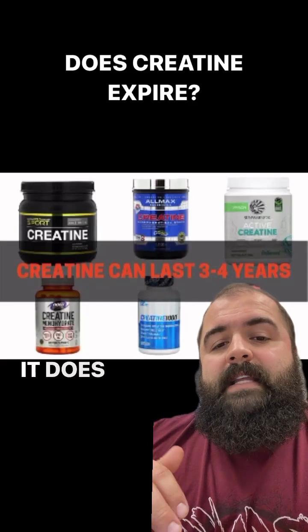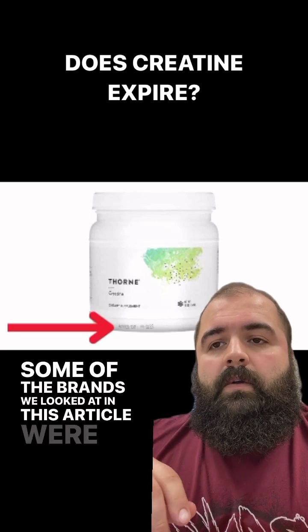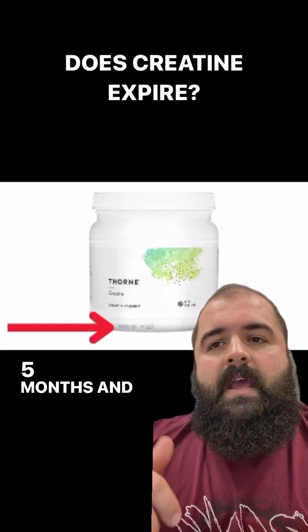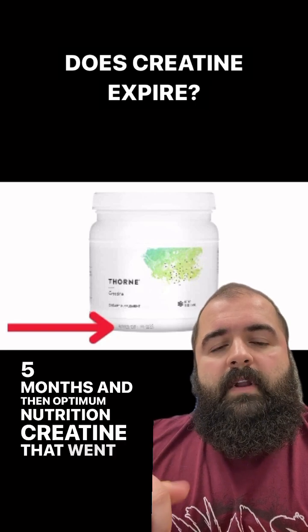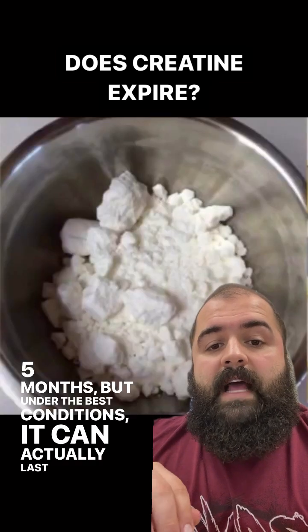Does creatine expire? It does, but it can last three to four years. Some of the brands we looked at in this article were California Gold Nutrition, which lasts 21.5 months, and Optimum Nutrition creatine that went 13.5 months. But under the best conditions, it can actually last three to four years.